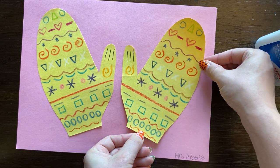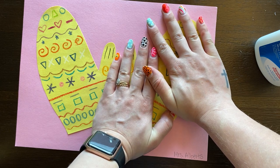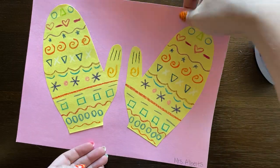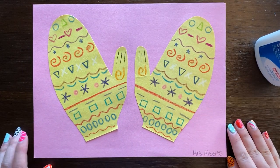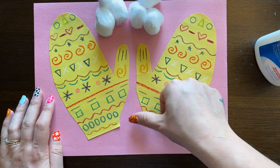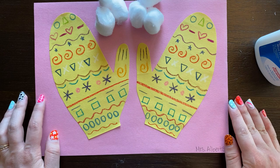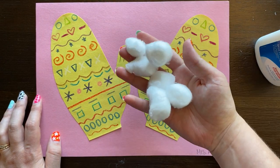Flipping it over, I'm going to take my hands and press for one, two, three, four, five. Now, if you really want to be sure it's stuck, we can always do a shake test — and we're good to go. For the next step, we're going to do something a little bit fun: you are going to be getting some cotton balls. The cotton balls are going to go on the bottom of your mittens to make it look like it has a little bit of a cuff around the mitten.